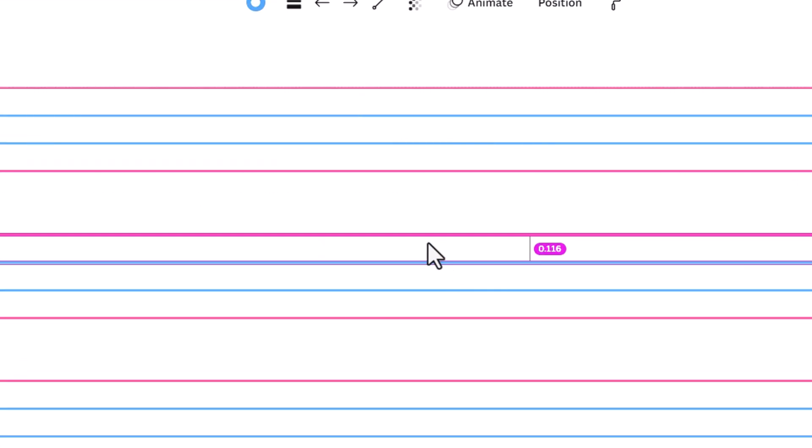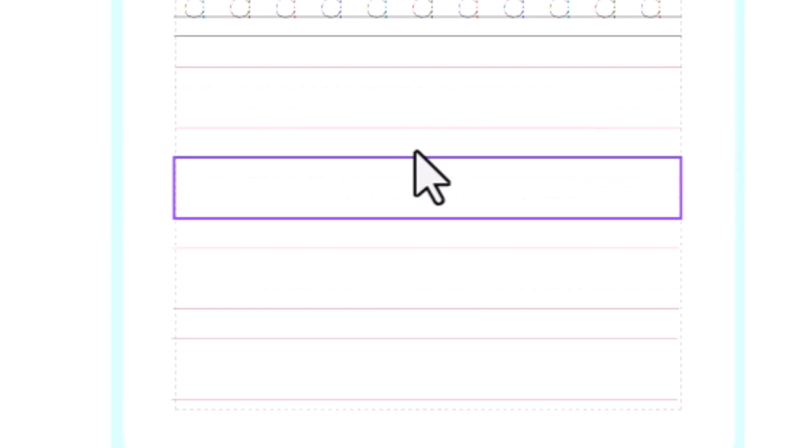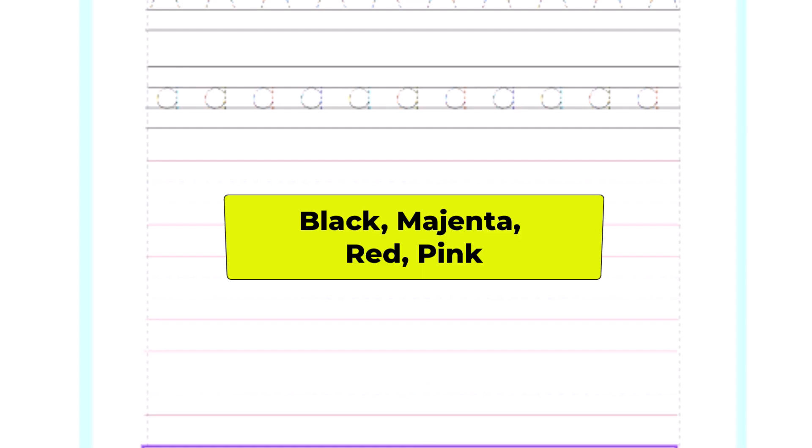Adding a margin is your choice. If you do, extend the lines to the edges and add a simple red or pink vertical line as your margin. In this video, I'll proceed without one. The middle lines act as the baseline on which most letters will sit, and the top and bottom line colors can be black, magenta, or any shade of red or pink.